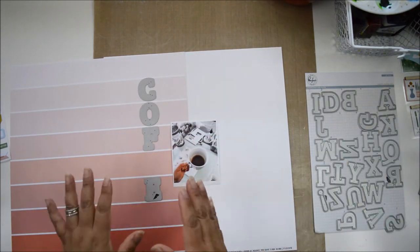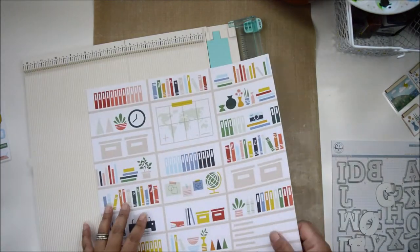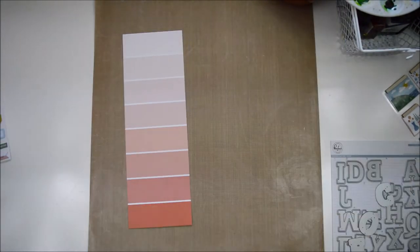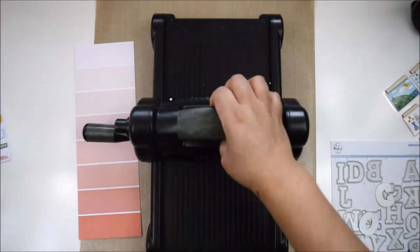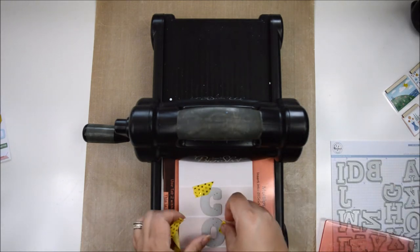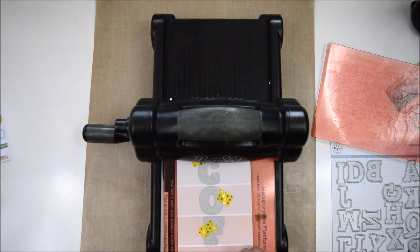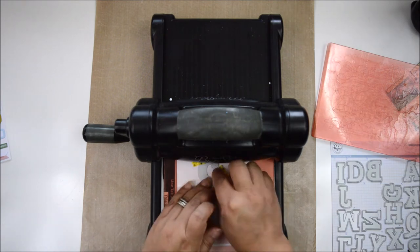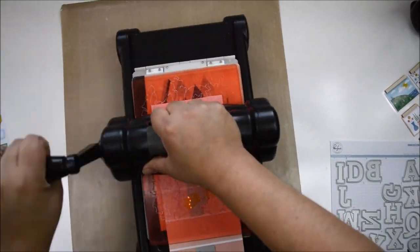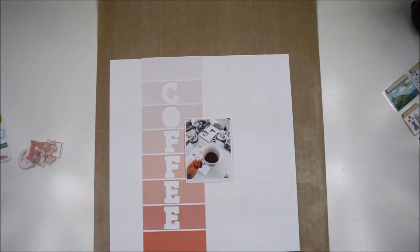I fell in love with the B side of the Organize This paper — all those ombre stripes gave me the idea of creating a title using the Ador Alpha for this layout. What I did is I got a four-inch strip of the paper and I'm going to die cut the letters so they're centered on the layout. The size of the Alpha fits into one of the stripes, and the word 'coffee' is going to spell right in the center, with the lightest and darkest stripes remaining complete, centering my title really nicely.